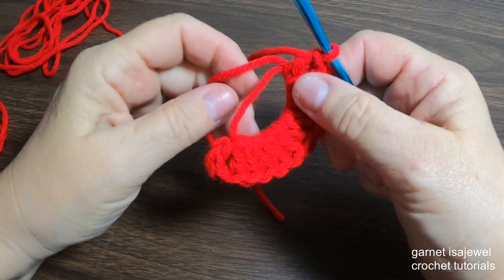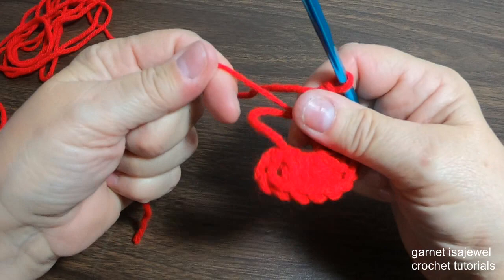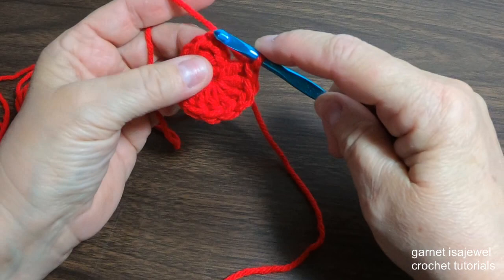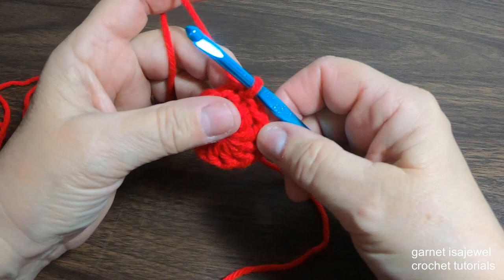Please pause your video. After placing and counting to verify that you have 12 on your magic circle, let's pull with our tail. Place your finger and thumb on the end of your stitching and pull so we can close our circle. Do not cut your tail — let it hang down. Then we are going to slip stitch to the top of the chain three.